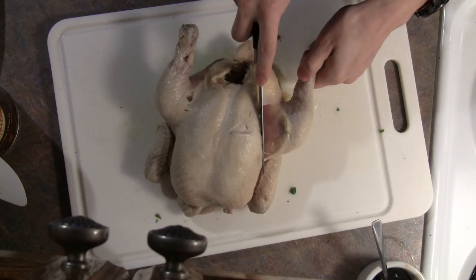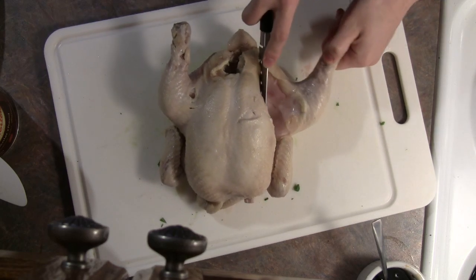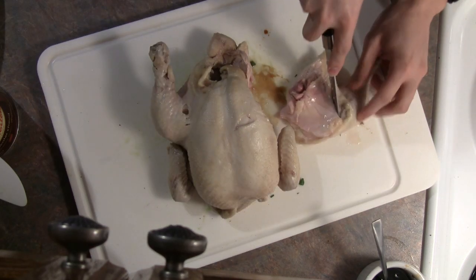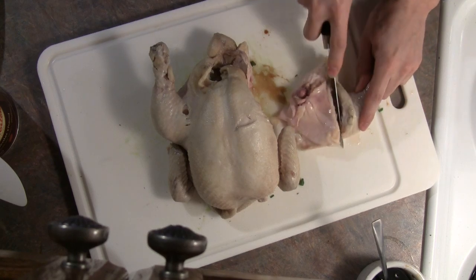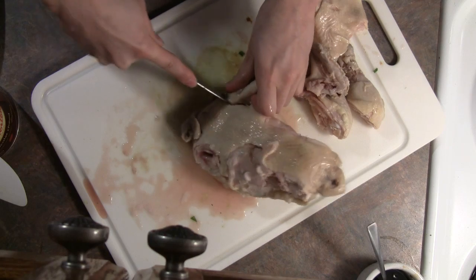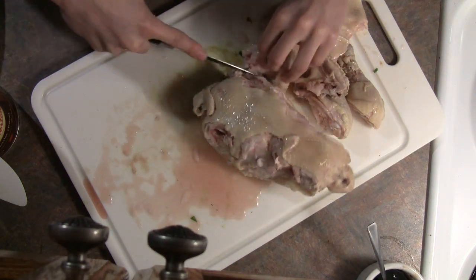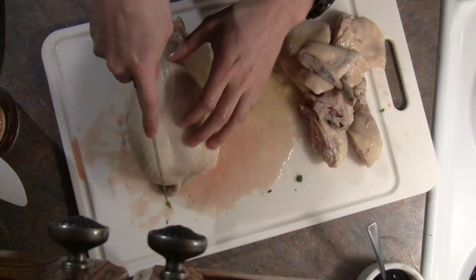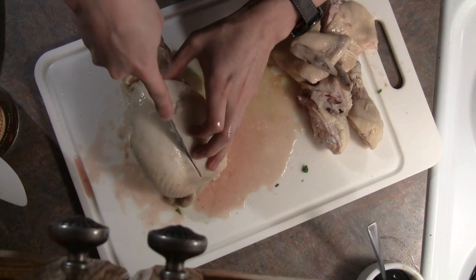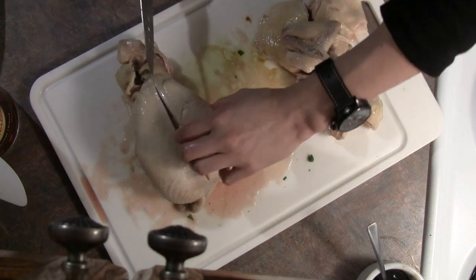There are a lot of ways you can carve a chicken. The way I like to do it is to first deal with the limbs: cut the joint between the thigh and the body, then feel around for the joint between the thigh and the leg and separate those two. Then remove the wings. Finally, cut out the breasts — I like to start by cutting down along the breastbone first, and then cutting underneath the breast to detach it from the rest of the chicken.